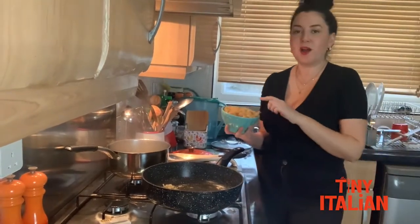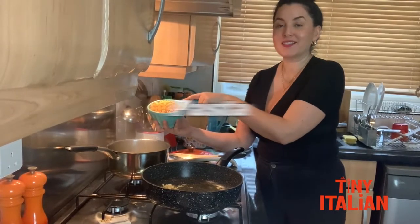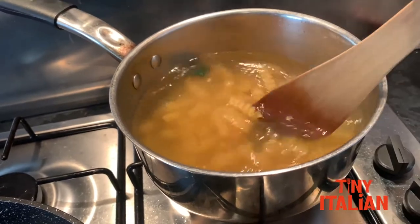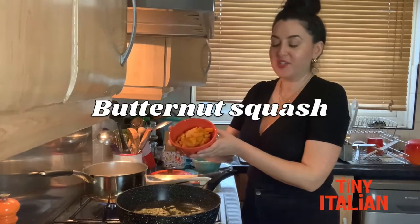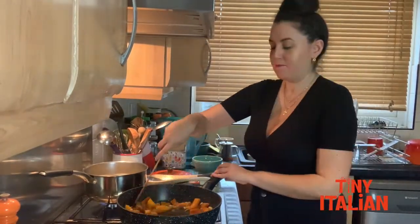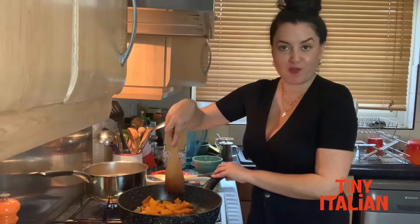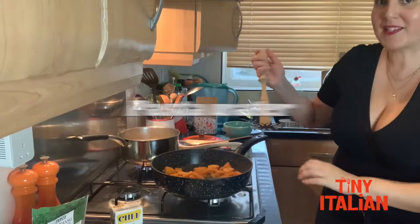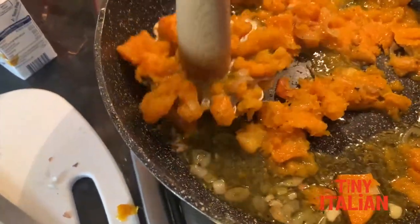I'm gonna cook some pasta while we finish off the rest of our sauce. I'm gonna cook the pasta in the water that we put the cavolo nero in — add it in and cook your pasta as instructed on the packet. We're gonna add our roasted butternut squash into the garlic and shallots, give it a nice mix, make sure it's well coated in all those flavours, give it a zhuzh. Now we're gonna add some of the pasta water in here and then with a potato masher, mash up your butternut squash.